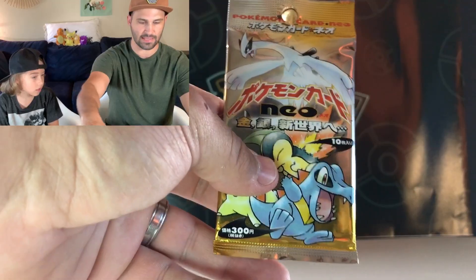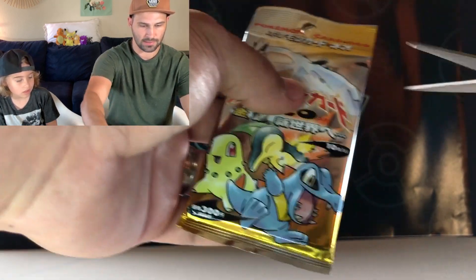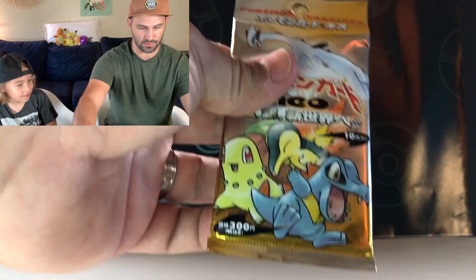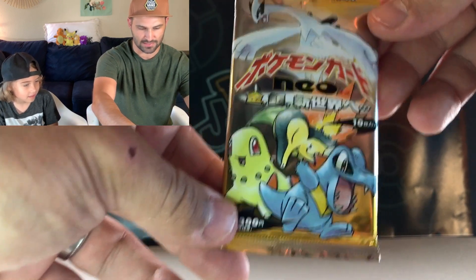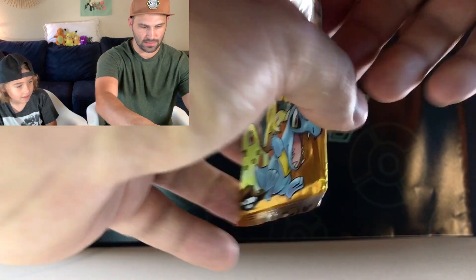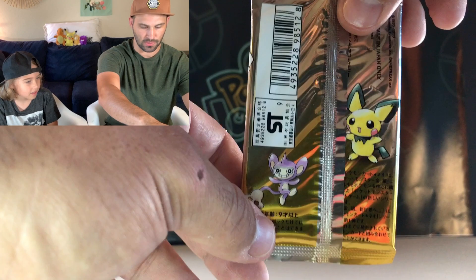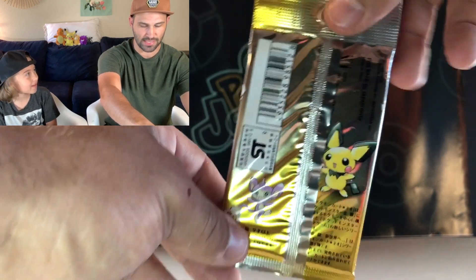Okay, I'm going to try to open this by hand first. That was a little too tricky, so I've got the scissors to make sure they're at the very bottom — I'm going to cut at the top. Just look at the artwork though. The pack art on this is just awesome. It's got the starters on there: the alligator, Cyndaquil and Chikorita with Lugia at the top and an Aipom and Pichu on the back. Just classic.